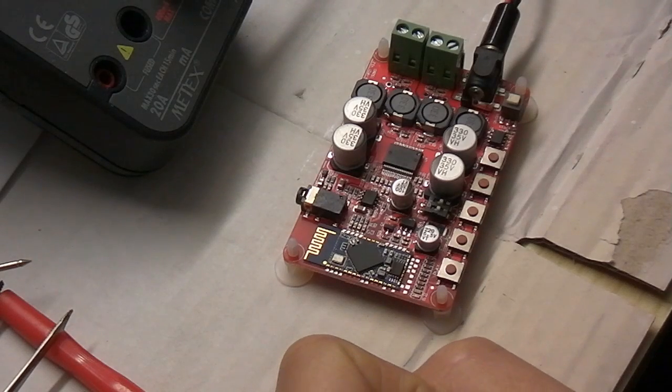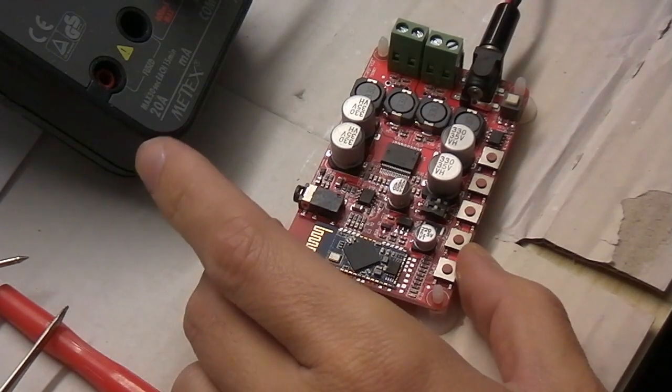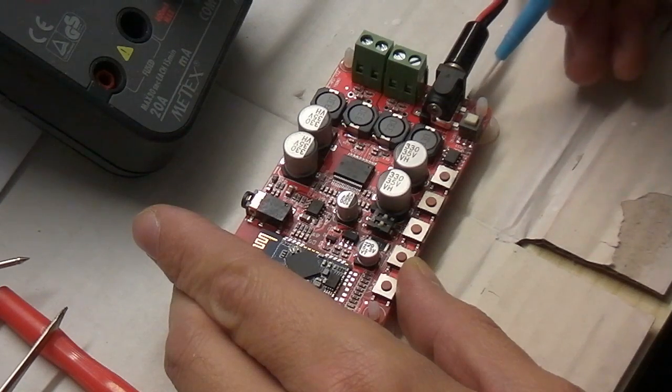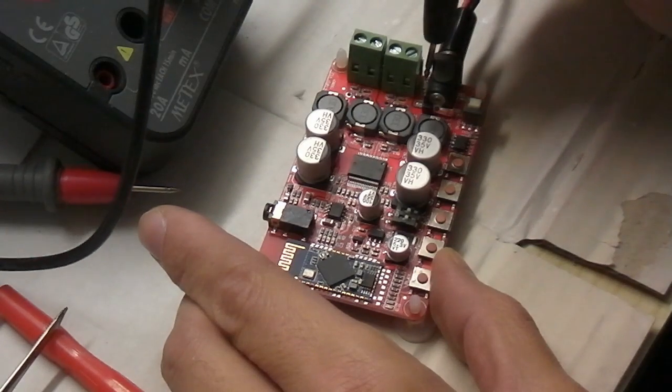Hi folks, this is just a small video. I have bought this Bluetooth amplifier module from China and it turns out that it's not working. Here's a power switch and there is a power indicator LED to see if we have the power. And as I'm messing around with the probe, look what's happening.